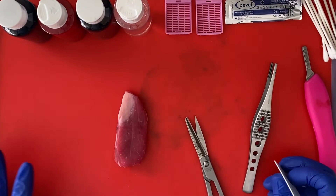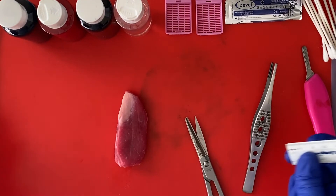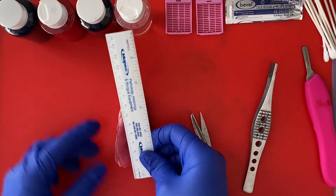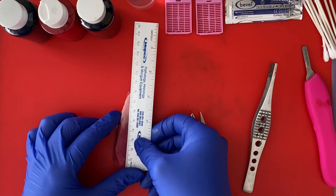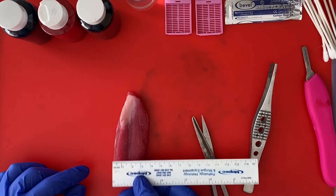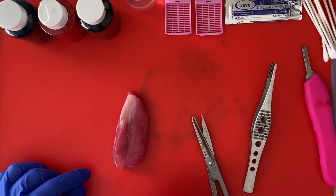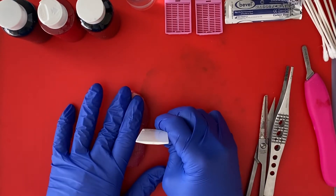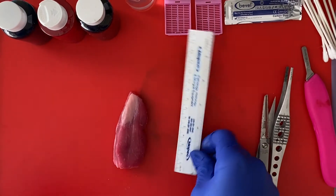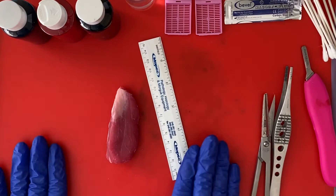Since this is just a single lobe and there's not a standard measurement for a single lobe, we don't need to weigh this. We're just going to measure it in three dimensions. It is 7.5 centimeters from superior to inferior, 3.5 centimeters from medial to lateral, and 1.8 centimeters from anterior to posterior.